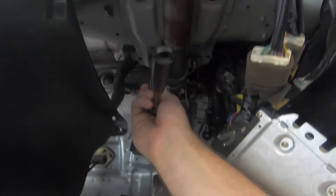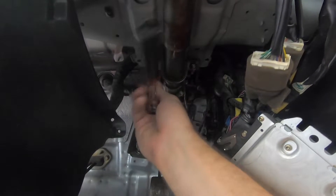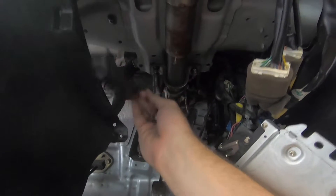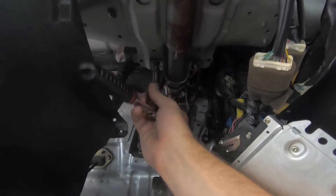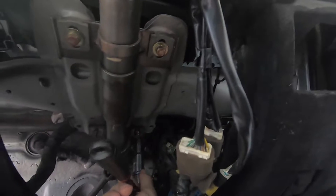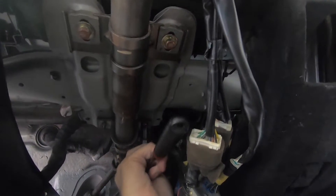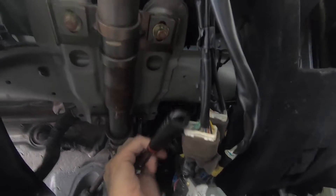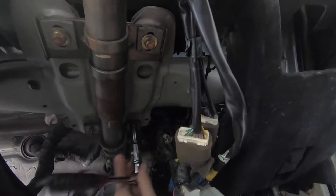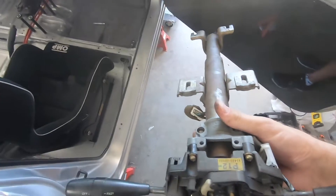I probably should have done this when I put the dashboard in but I just wasn't thinking to be honest — I was just wanting to get the dashboard in and not worry about anything else. I was just keen to get it in to see what it looked like. There we go — alright, it is out.